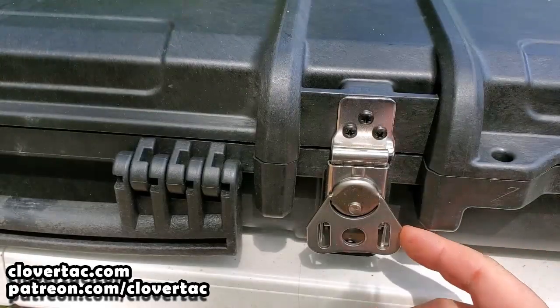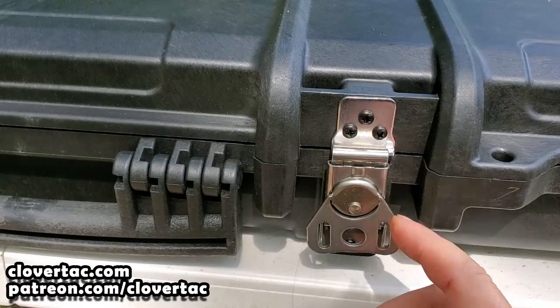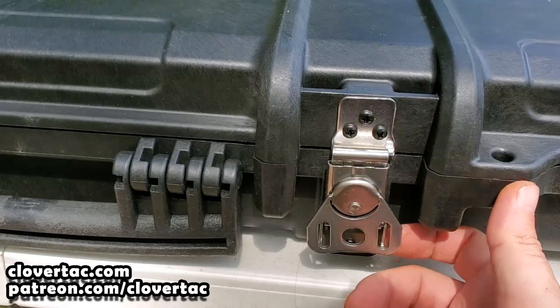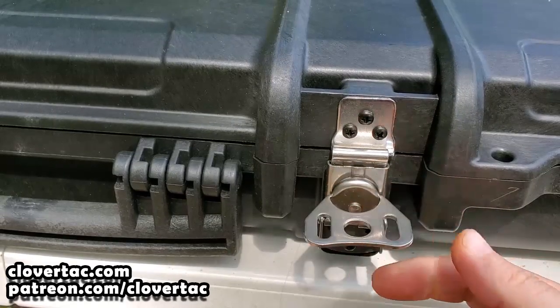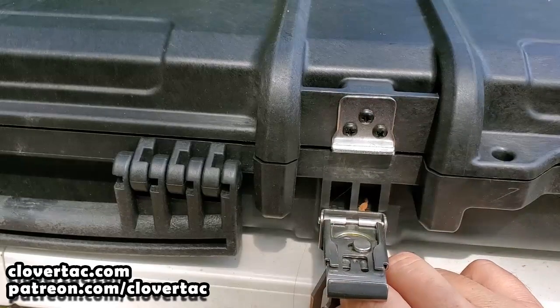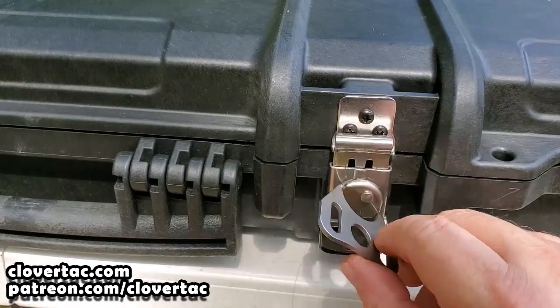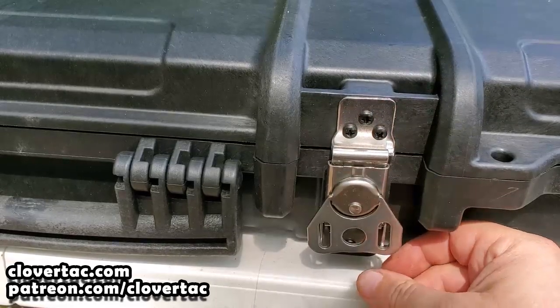This is what Cedar Mill Firearms calls their cam latch design. It's a really robust, really secure latching system. Just flip this little piece up — this is the key, of course — turn it, and you can see the latch comes off. And then to latch everything back down, just do it in reverse.